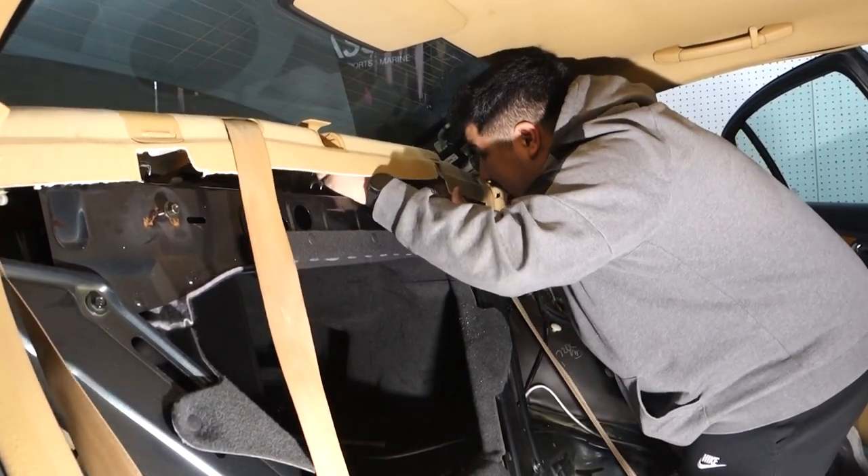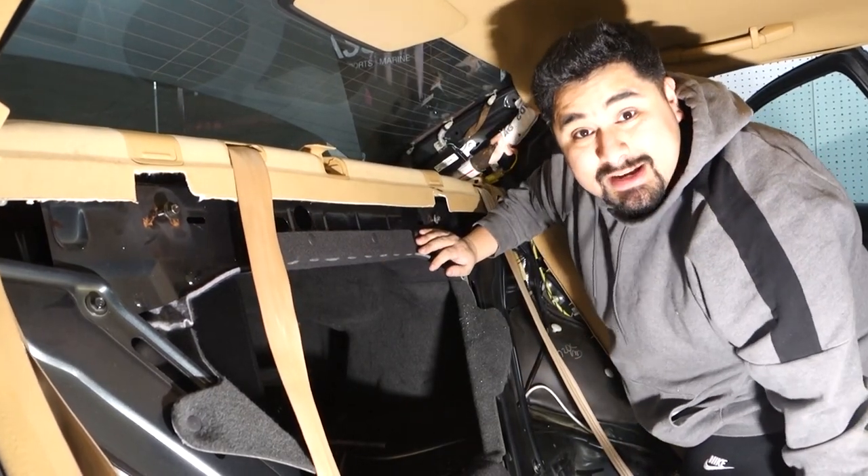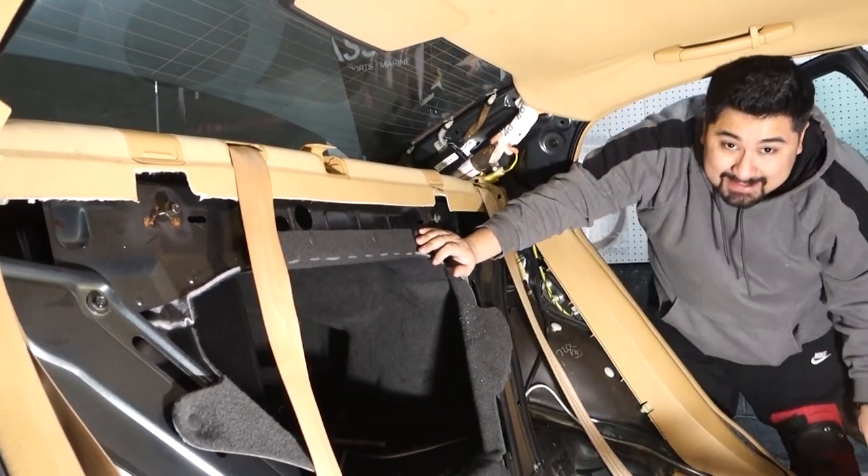It looks like they put speakers in here already. I have a weird attraction for messed-up cars — everyone loves to bring me their messed-up car. When it's easy to do, other people can do it. So this car — Best Buy put an amp and sub in, and we're fixing that.